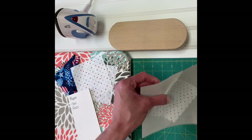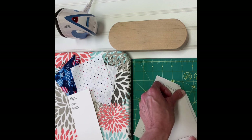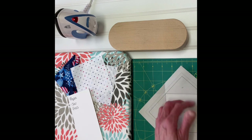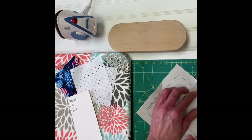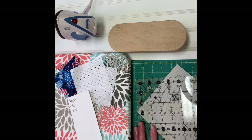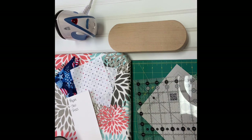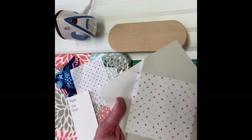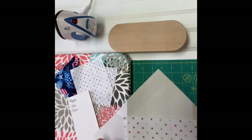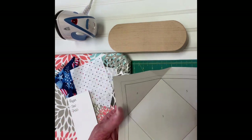I use those score lines I made and press the fabric in place with my finger. Then I turn it over and check the score lines to make sure I have about a quarter-inch seam allowance. I trim it up a little bit to make it more even. Now I have my first piece placed, stuck on with the glue stick, and I can avoid using pins.